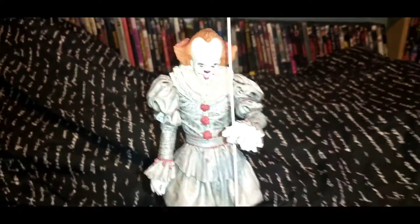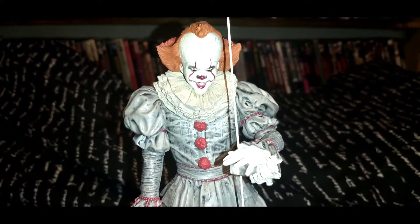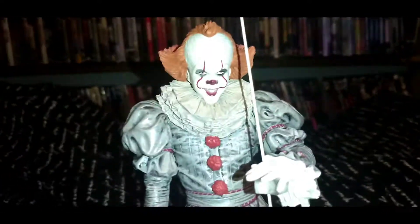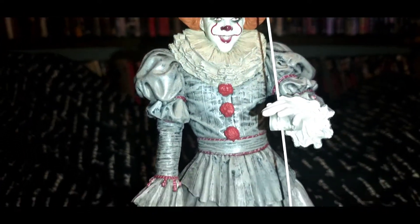Very good price. It looks very, very cool — very awesome. Haven't seen a bad one from Diamond Select, to be honest with you. That's the honest to God truth. I've not seen one that I don't think is impressive. I've got a whole room full of these things at this point.